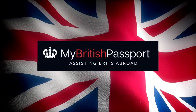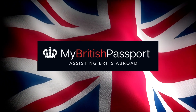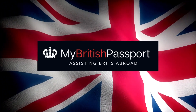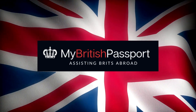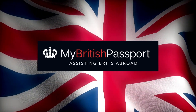If you are a British citizen living abroad and it is time to renew your passport, My British Passport can help. My British Passport specializes in assisting British citizens living abroad with their passport renewals, replacements, and first-time applications. With their expertise and knowledge of the passport renewal process, they can make the process as smooth and stress-free as possible.